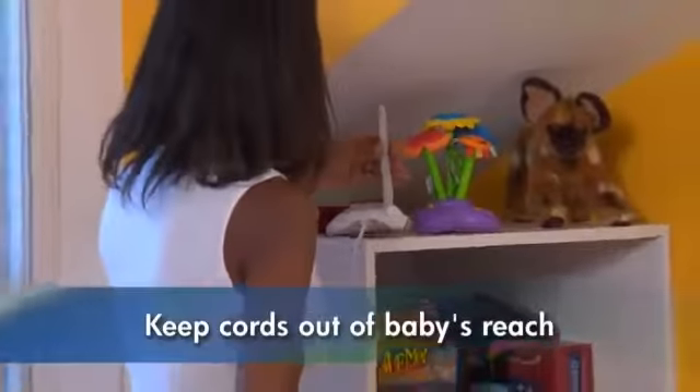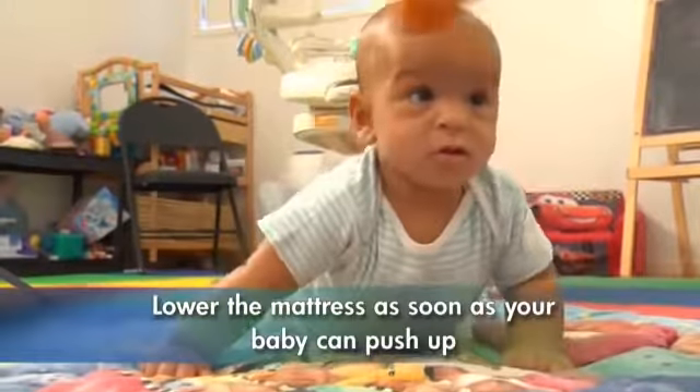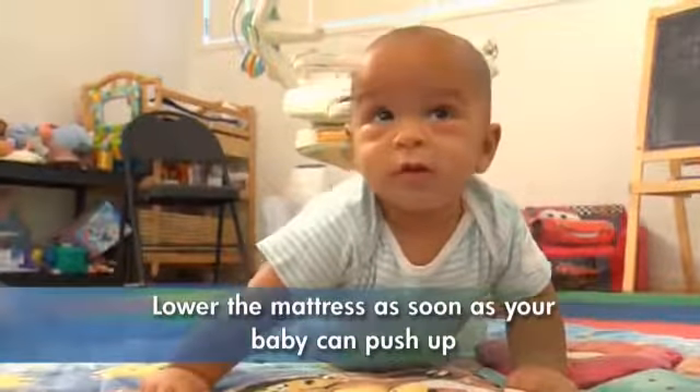Keep monitor and other cords out of your child's reach, as these cords can pose a strangulation hazard. Lower the mattress as soon as your child can push up on his or her hands and knees to prevent climbing out of the crib.